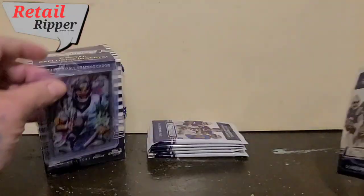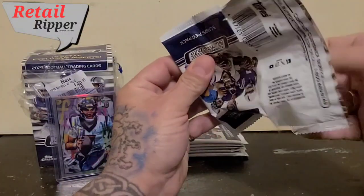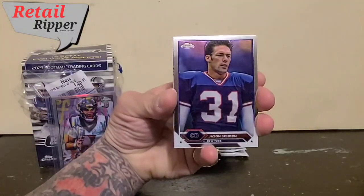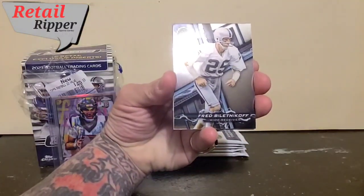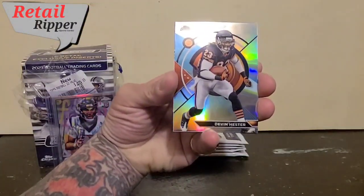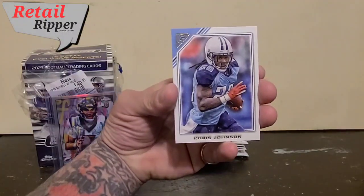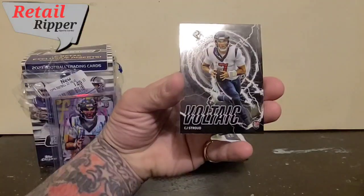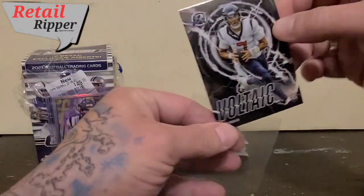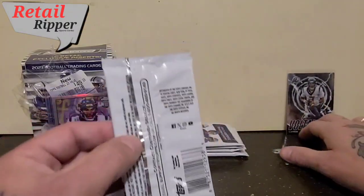Next up — the pack's pretty fun. It's pretty much the Chronicles of Topps. Jason Sehorn, Fred Biletnikoff, Devin Hester on the shiny, Chris Johnson on the paper. And finishing it off, CJ Stroud Voltec. At least the CJ's are doing good — cool looking card.